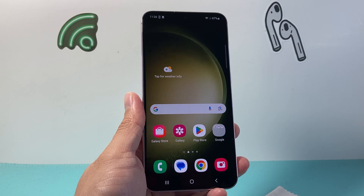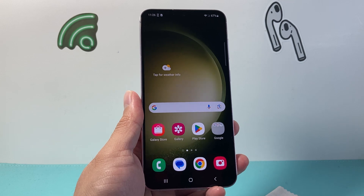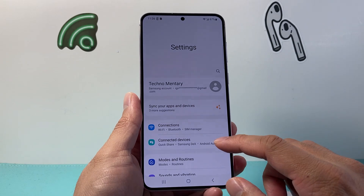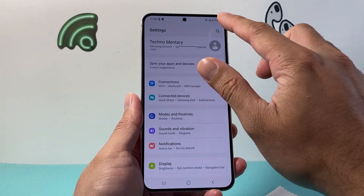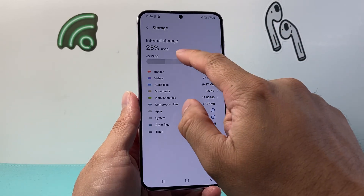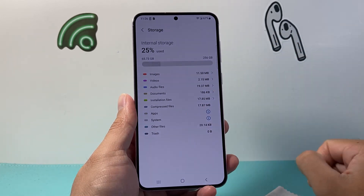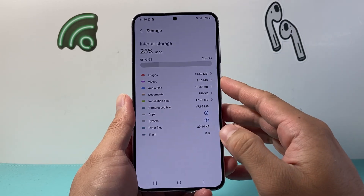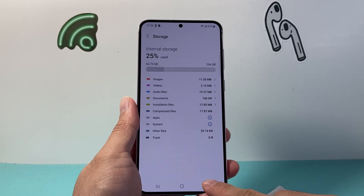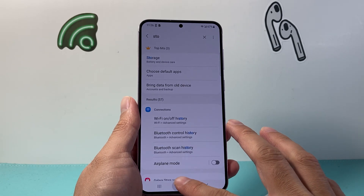If you're still having issues, the next thing you want to do is make sure you have enough space on your phone. Go into your settings and look for storage. Make sure it's not using up almost 100% — as you can see here, I'm using 65 gig out of 256. If it is nearly full, you want to delete some stuff like apps, photos, and videos to clear up some space. That can help fix glitches causing the screen display not to work.